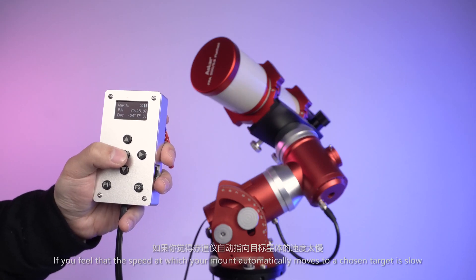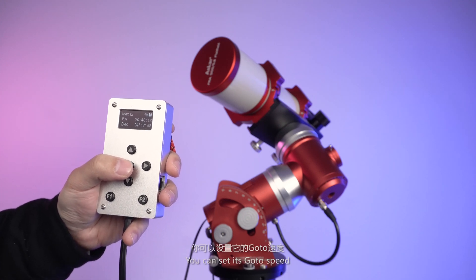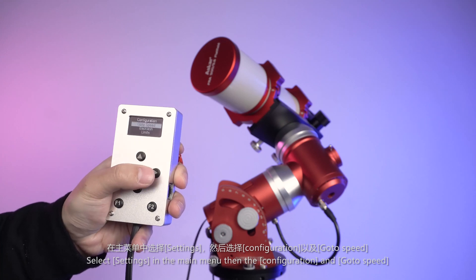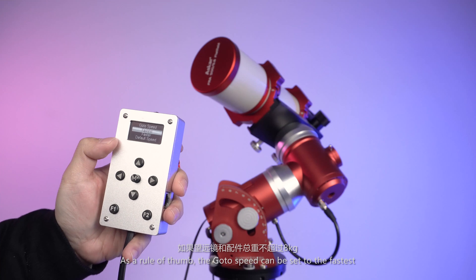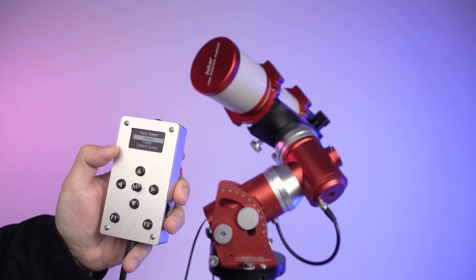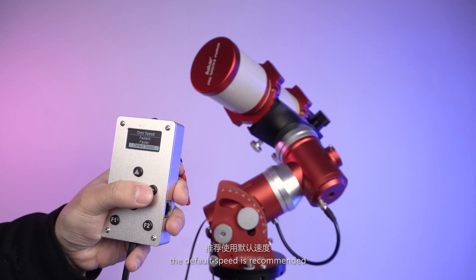If the speed at which the mount automatically moves to your chosen target feels slow, you can set its go-to speed. Select Settings in the main menu, then Configuration, then Go-To Speed. As a rule of thumb, the go-to speed can be set to its fastest if the total weight of your telescope and accessories is not more than 8 kg. If the total weight exceeds 8 kg, the default speed is recommended.